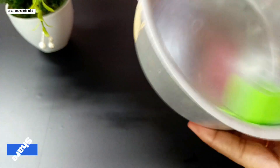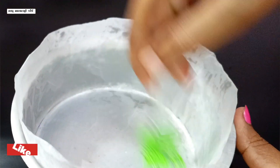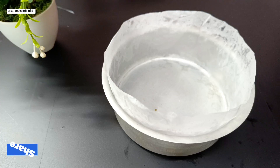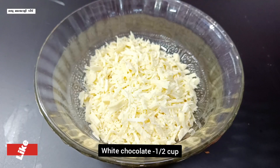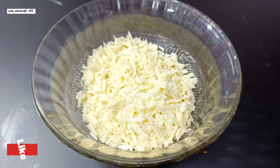I have a cake tin. Let's spread the butter paper. Let's put it in a bowl. I have white chocolate — let's cut it in a cup and put the butter paper in the cup.